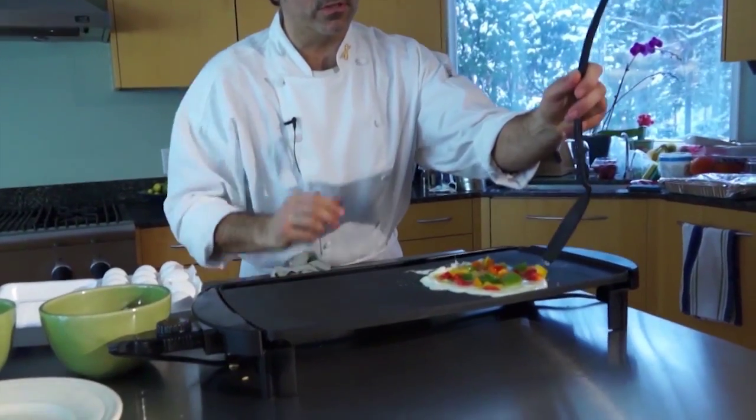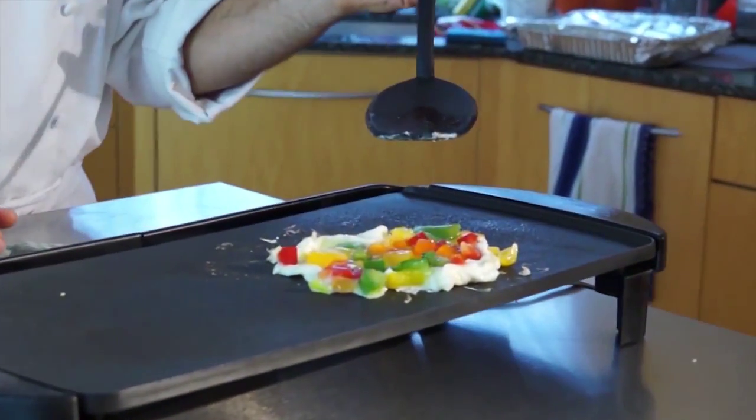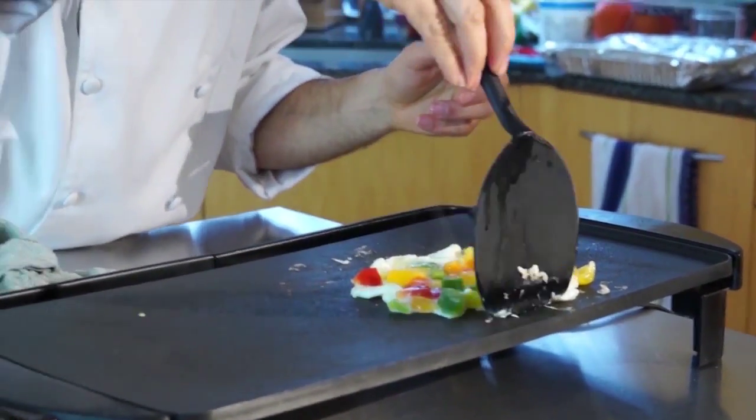What I enjoy about using the griddle is that once the omelette is formed, you want to fold and flip it over.